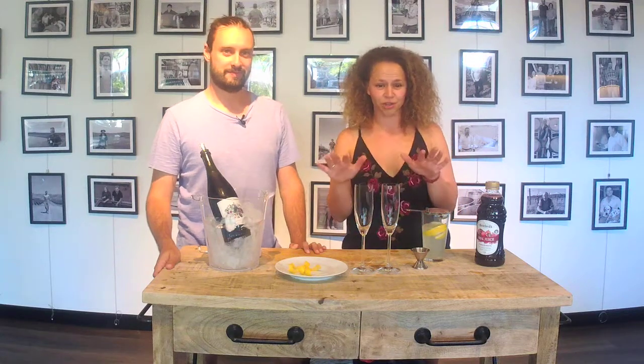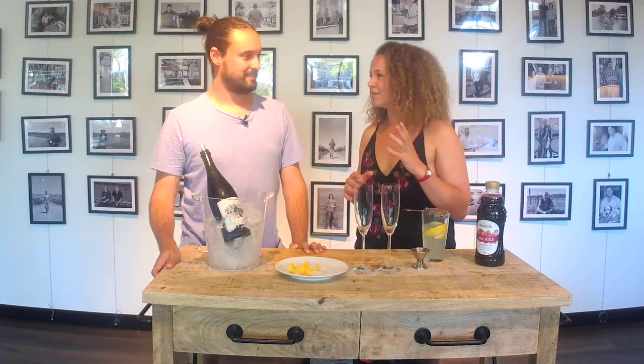Okay, so we're going to call it the Stephen Tovey — just so you're all aware, don't go googling it. This is the place to get it. With this cocktail we're going to work in thirds.